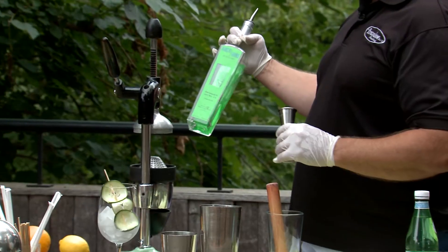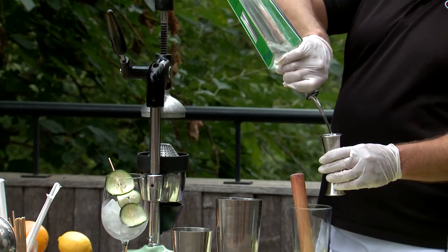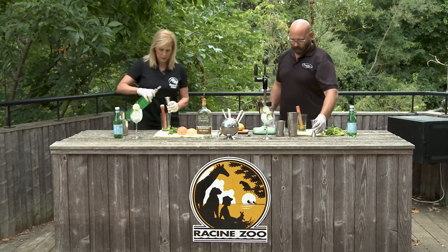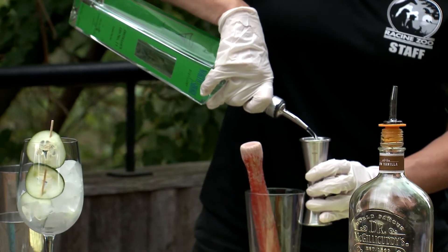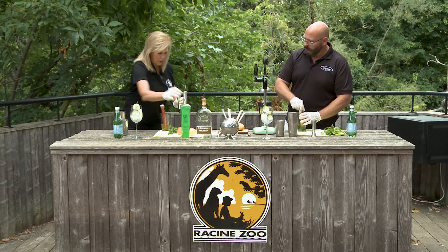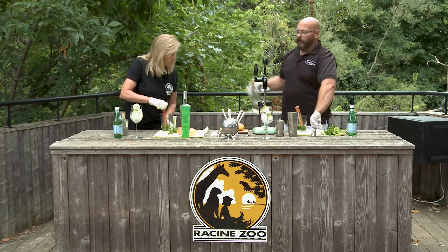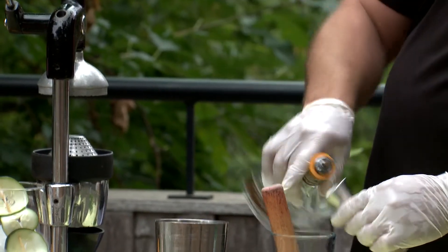So we're gonna do two ounces of North Shore Number 11 gin. Proper way of doing this — fill the jigger and dump over the glass. Give it a little stir now. You'll see it's not sticking as much. And take the other side and go about three quarters of an ounce of vanilla cutties.